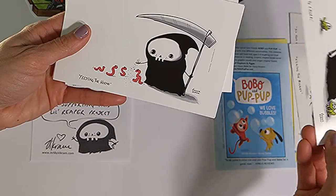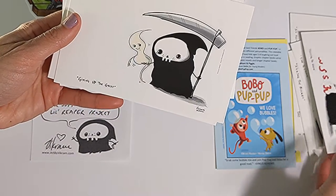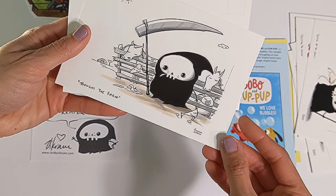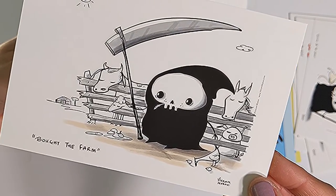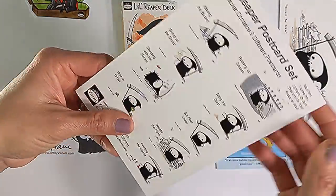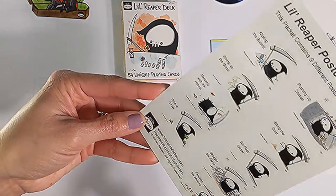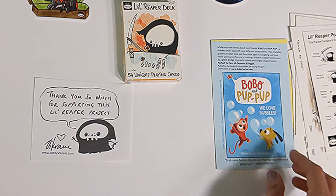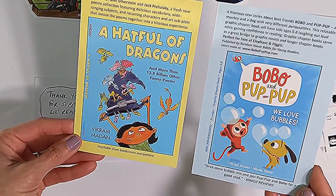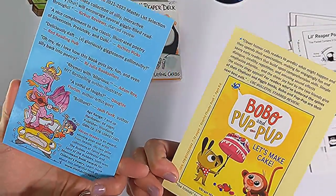'Time to croak' — that's adorable. 'Feeding the worms.' 'Giving up the ghost.' 'Bought the farm.' And here is just identifying all the different cards that were in the deck. Also included were advertisements for some of Vikram's other works and information about that.